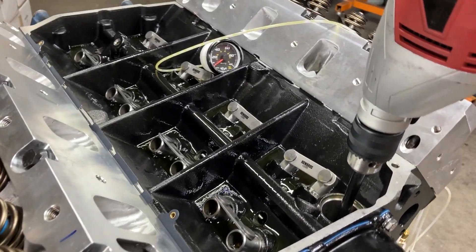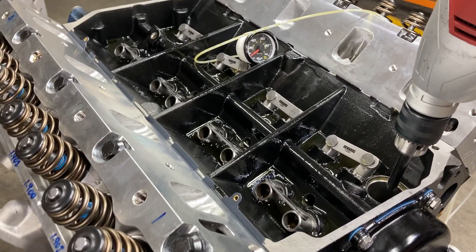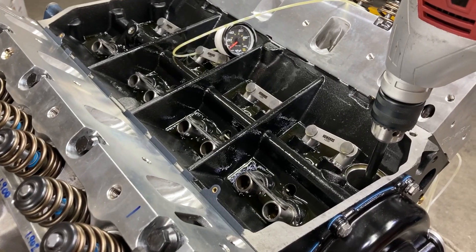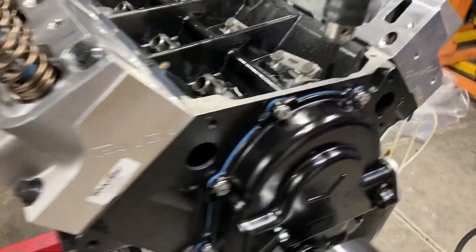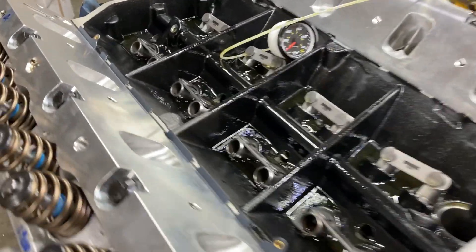This is Brent with Lykens Motorsports, continuing work on this 496 Ford FE. I'm at the point now where the oil pan is on, timing cover is on, heads are all bolted up, and the lifters are in.